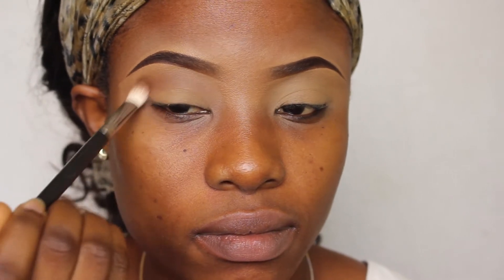Then I'm taking this eyeshadow from ColourPop which is Top Notch, and I'm just applying it where I'd usually put my transition color — it works more like a transition color anyway. I'm using this MAC 217 brush to apply it. Then I'm taking Mocha by Makeup Geek and using a smaller smudge brush to apply it directly into my crease. Going back in with the 217 brush with no product to blend and make sure there are no harsh lines. Then I'm using a Real Techniques brush — more or less a smaller version of the 217 — with the same Mocha eyeshadow, just dipping it into my crease.